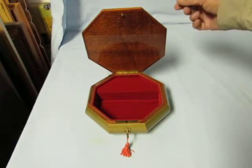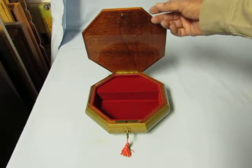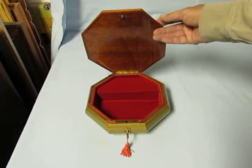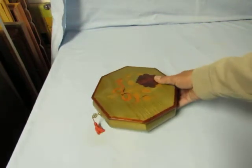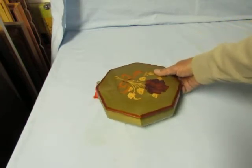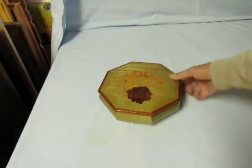The song it's playing is Cup of Life by Ricky Martin. This is a 1960s box that I actually purchased for the musical movement, to be used for a custom order, and then I put the new Ricky Martin tune in there.